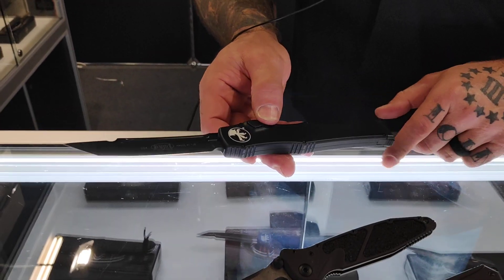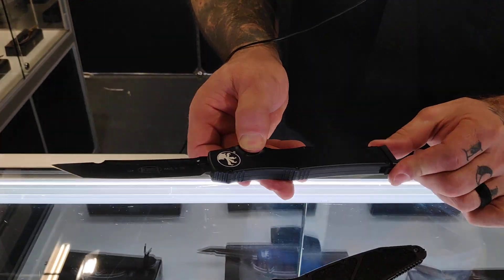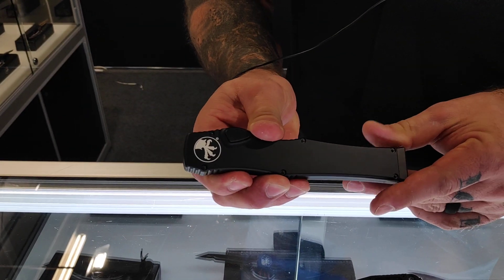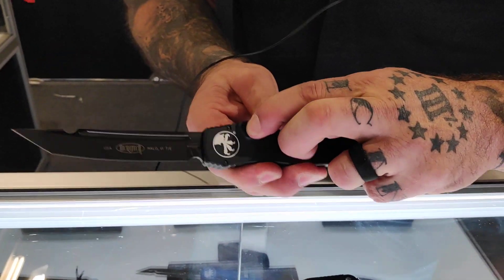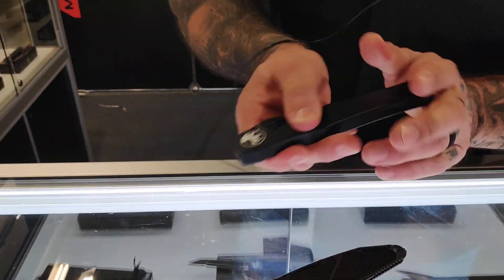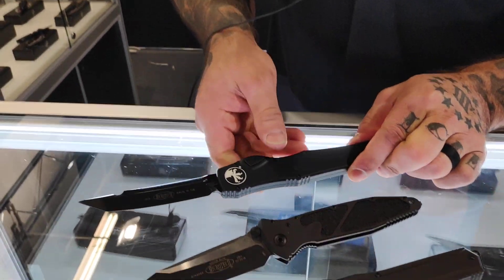And here's the big boy — the Halo 6 with no safety. I'm going to show you guys how to operate this. Charge the handle in the rear, push button. Check us out at Microtech Knives.